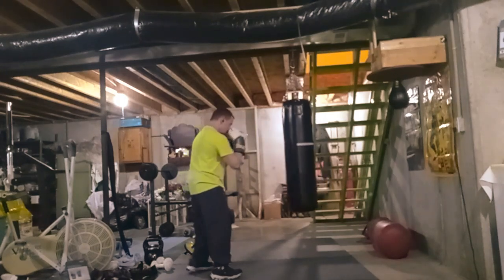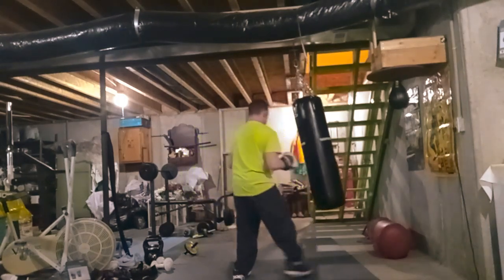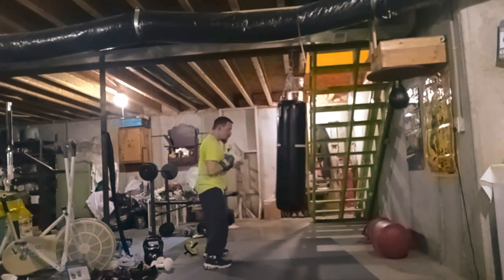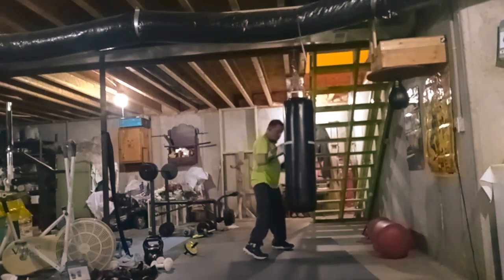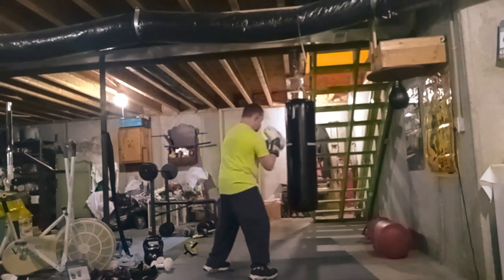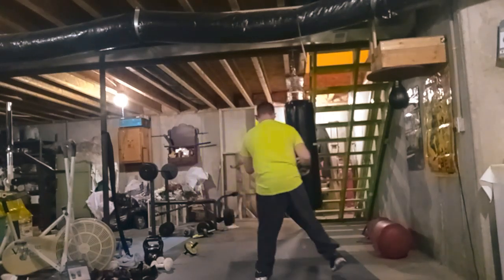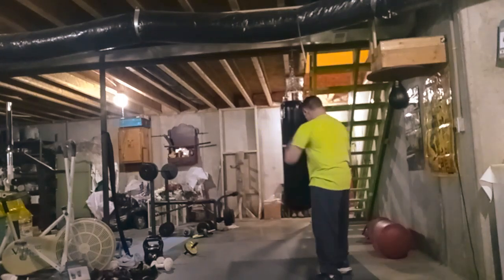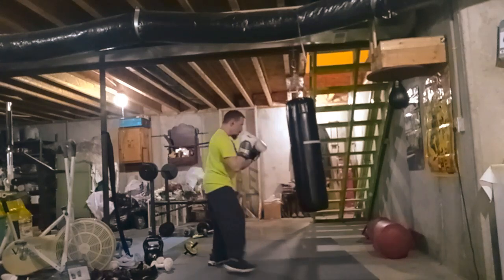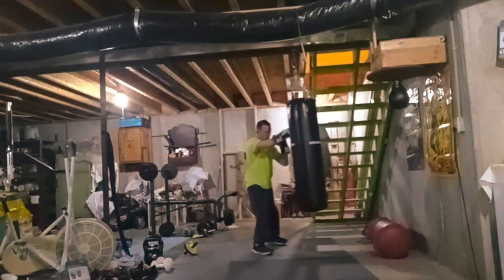I learned one of the footwork drills from Mighty Mouse. He's a YouTuber in the underground fight league on YouTube. I just learned it off his boxing video the other day and decided to figure out how to try it out and see if it's beneficial.